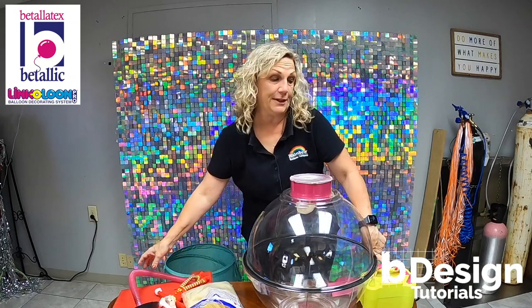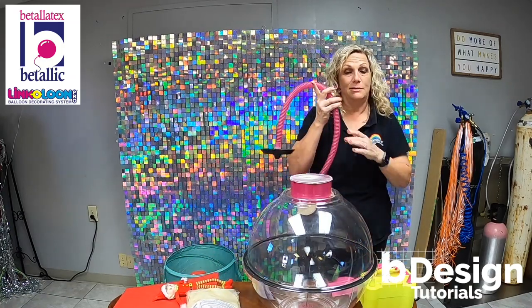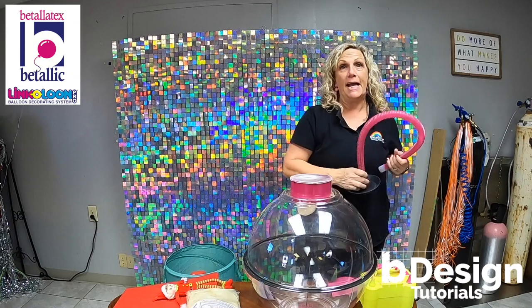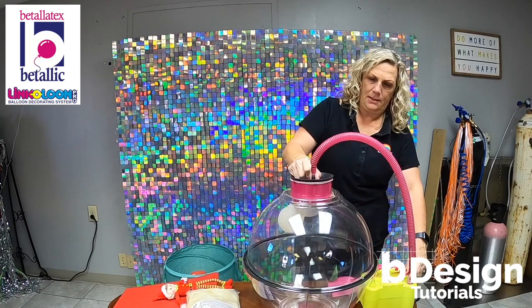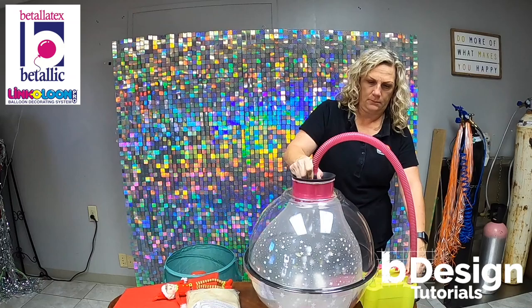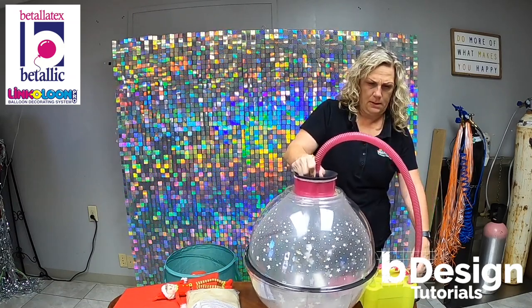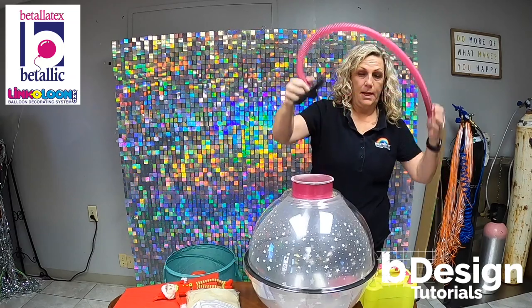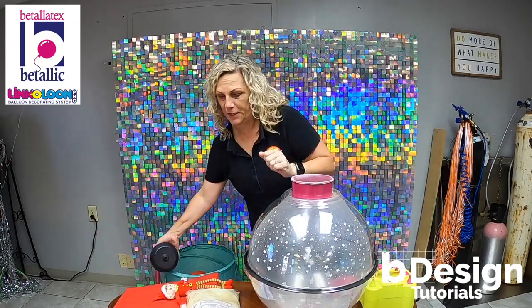We're using just a very inexpensive inflator just to show you guys this can be done without the really high-end inflators very easily. This is my hose. And now I've created a vacuum and the balloon's not going to deflate.